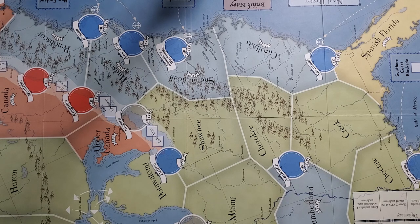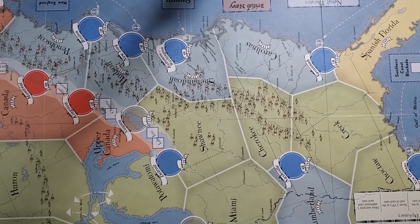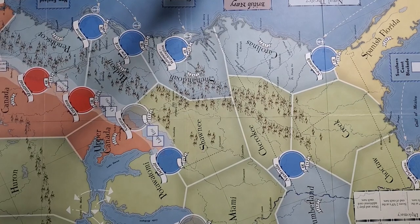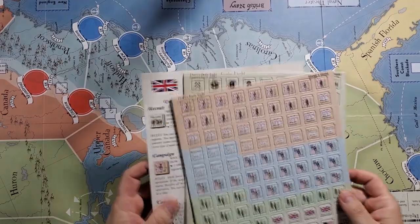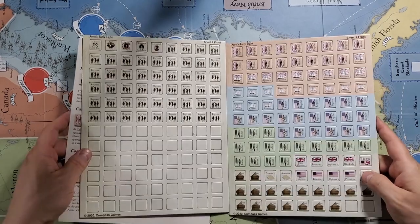There's not a high space count on the map, so I don't know how that's going to work. But if this works kind of like a COIN or COIN-esque mechanic, then maybe that makes complete sense. Looking at the pieces — which are totally not the kind you'd expect to see — we basically have recruits, regulars, militia, Indians, and forts. That's pretty much it.